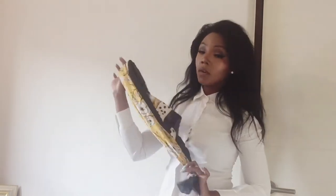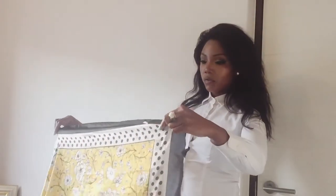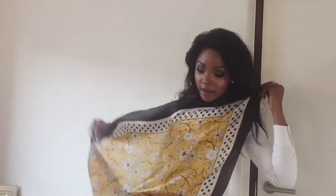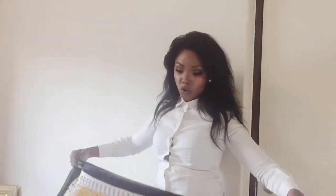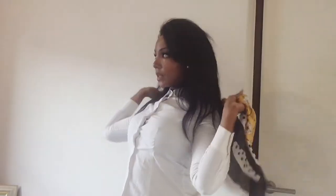Tip number four is to use your favorite scarf — a nice silk or satin scarf. I love this one from Foschini. I love wearing it with a white shirt. I'm going to fold the scarf into a triangle, and I'll show you two ways you can wear it in a classy way.